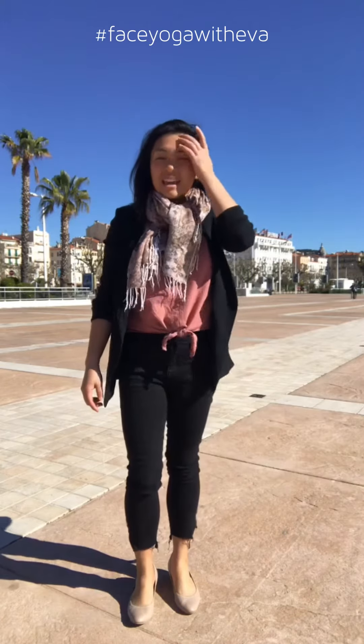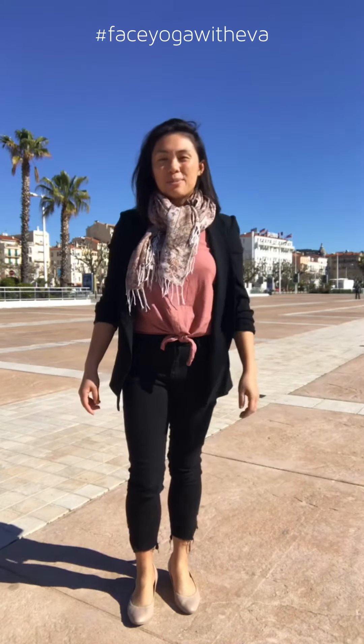Hey guys, Eva here. Day five of the face yoga challenge. We're going to do a forehead massage — it's different than the one we were originally doing. This one is actually going to really help you with these 11 lines right here. There are two poses that you're going to use.